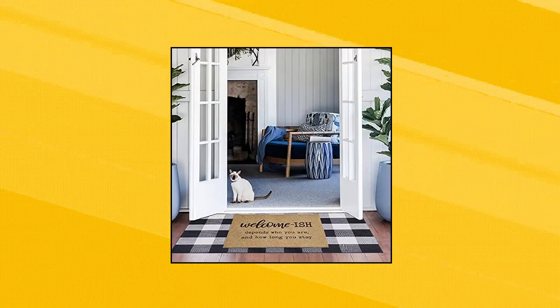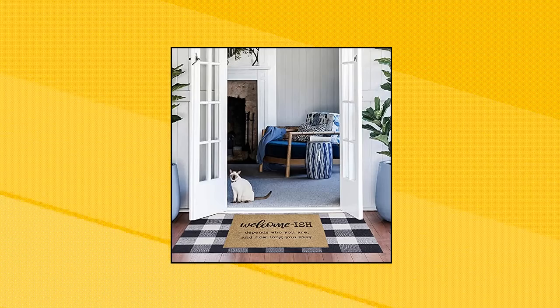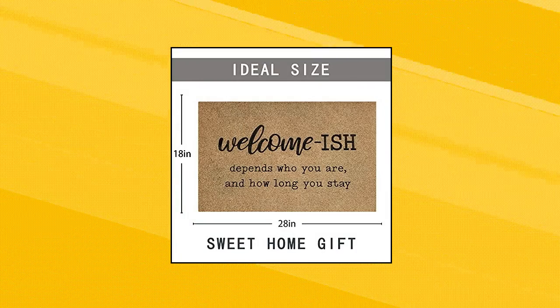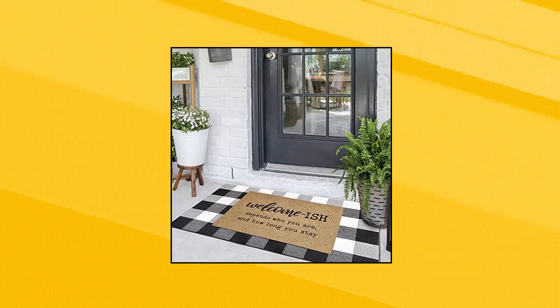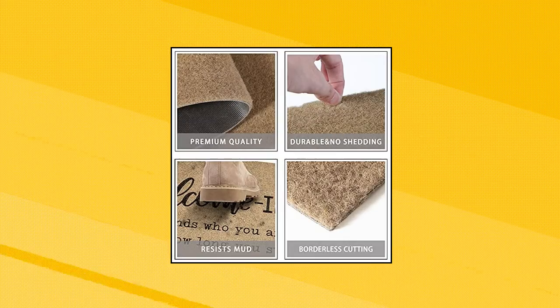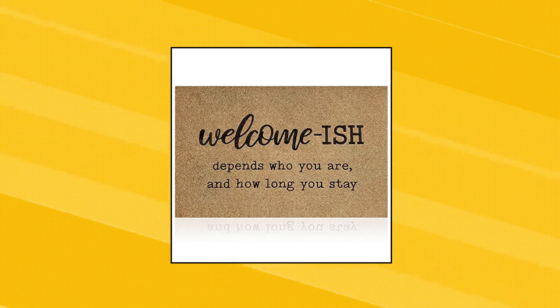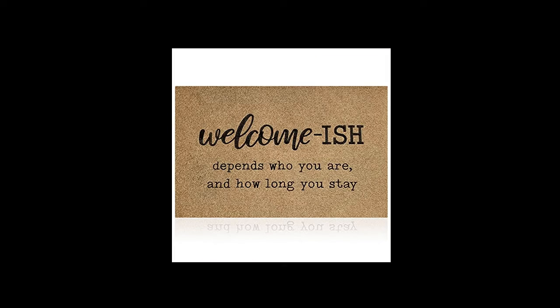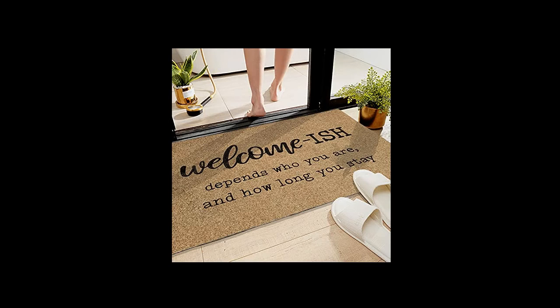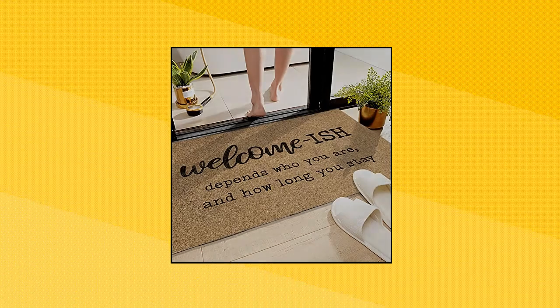Juayu Welcome Mats for Front Door Outdoor Entry — "Welcomish Depends Who You Are" Doormat, non-slip, durable. Our doormats for outside entry are made of high-quality polypropylene; textured rubber lining prevents skidding and provides maximum grip at the front door. The pretty attractive design will last many years with proper care; weather-resistant and hardy coir is great for outdoor and indoor use. Made for all weather conditions, the anti-slip mat is suitable for patio, garden, balcony, porch, deck, laundry room, and garage.